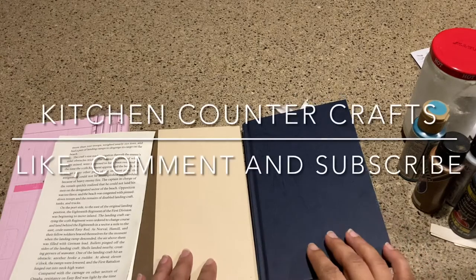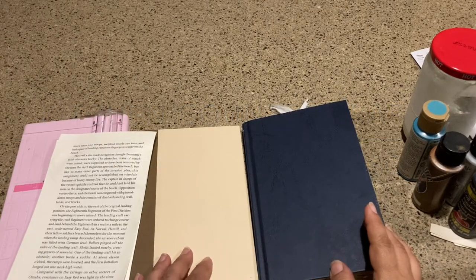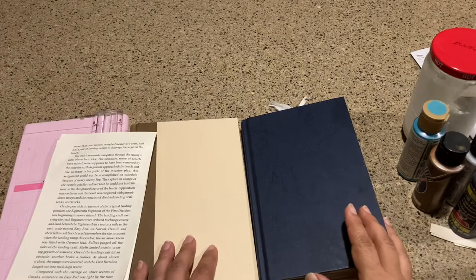Hello and welcome to Kitchen Counter Crafts. If you like this video, would you please like, subscribe, share, and comment.